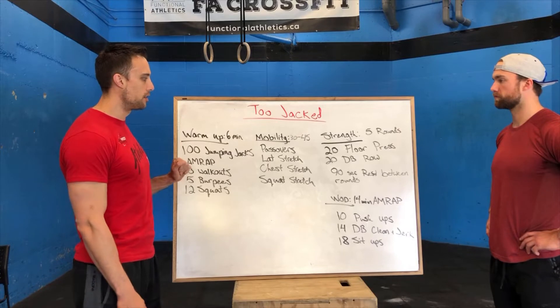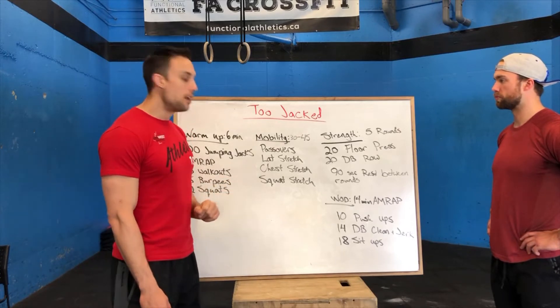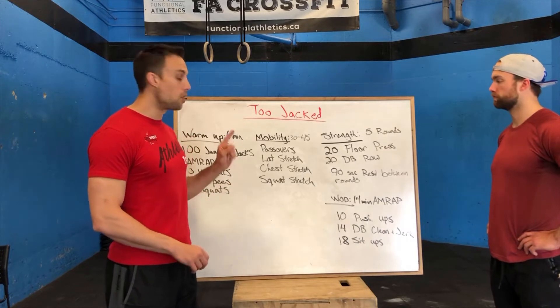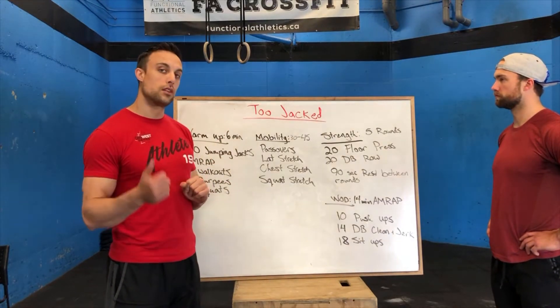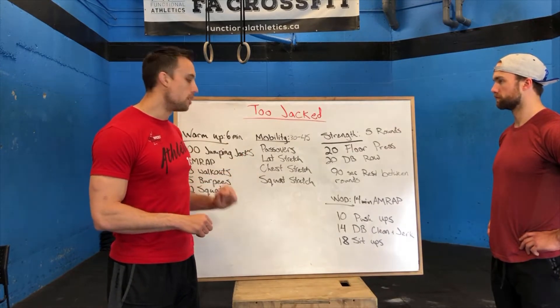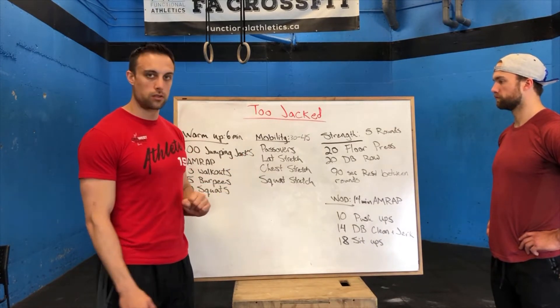After you finish your six minutes, we move into our mobility. For our mobility, we're going to be doing 30 to 45 seconds of each: starting with pass overs, then we move into our lat stretch — 45 seconds on either side — same thing for our chest stretch, and then we finish in the bottom of the squat stretch.